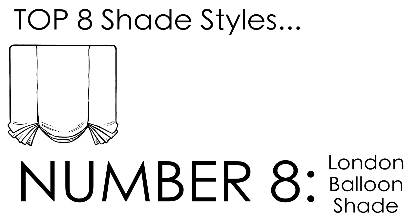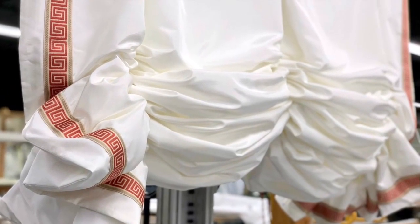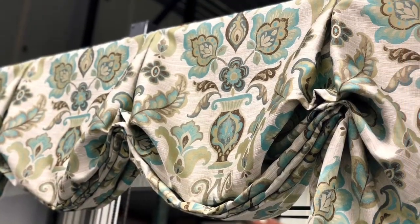While we're on the subject of curves and gathered folds, balloon shades are another great style, similar in nature to casual Roman shades but with even more luxurious fullness. These are also available as top treatments with fixed folds.